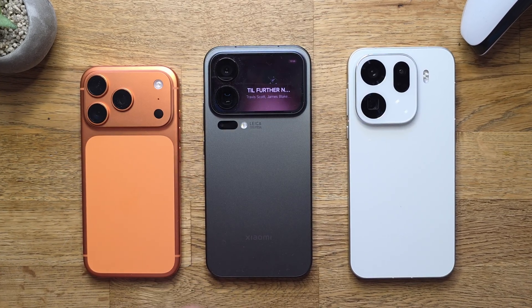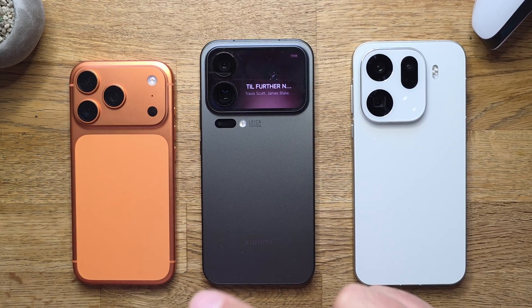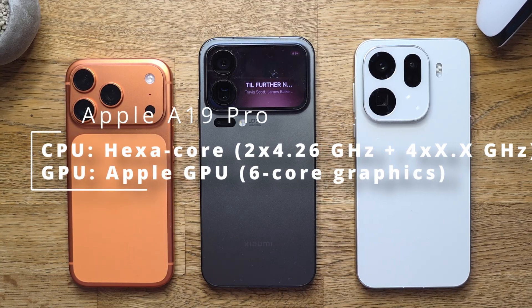Apple iPhone 17 Pro with the Apple A19 Pro built on a 3 nanometer process, hexa-core CPU with two big cores running at 4.26 GHz, using the Apple GPU 6-core graphics.